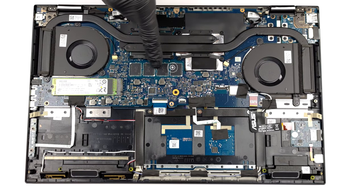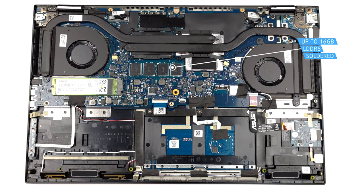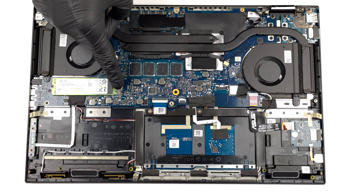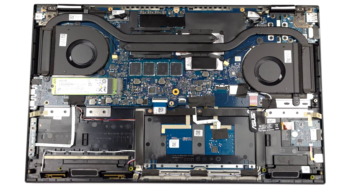The memory of this device is soldered to the motherboard — it totals 16GB of LPDDR5 RAM. Storage-wise, there is one M.2 PCIe X4 slot.